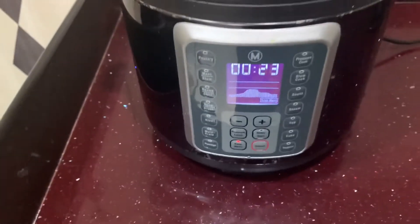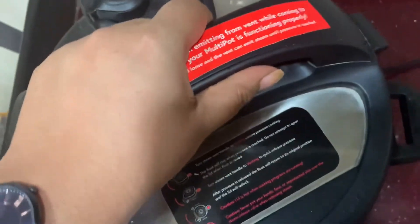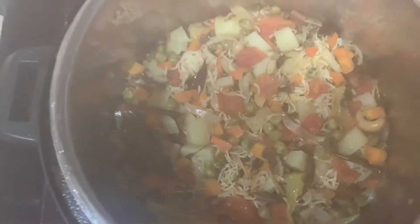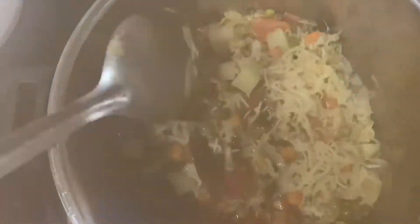I am going to open the rice cooker. Let me open it up — I will open the outer cap and then close it again. Now we will transfer it to a serving bowl.